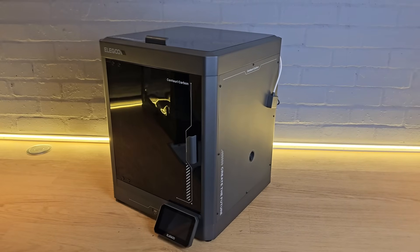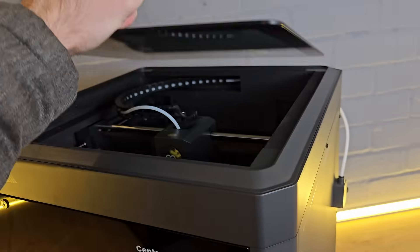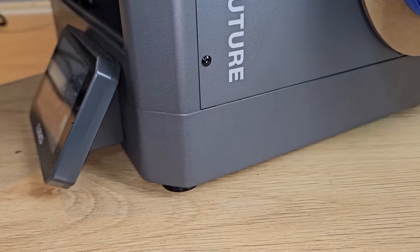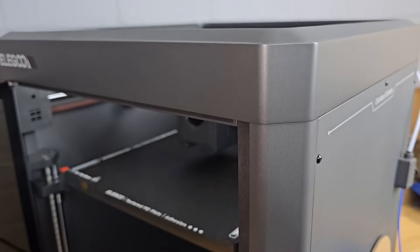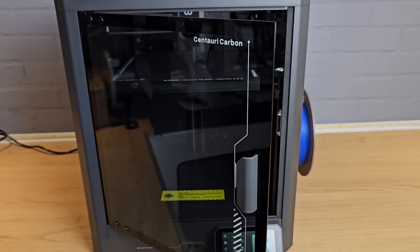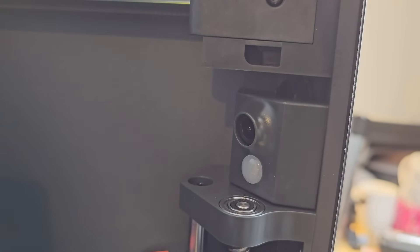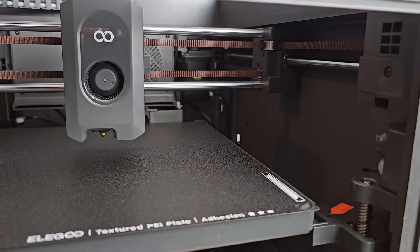So now we know it's safe, what do you get in terms of specification if you buy an Elegoo Centauri Carbon? You get high nozzle and bed temperatures, but high temperatures aren't that useful without an enclosure. The Centauri Carbon is enclosed with a removable glass top panel — not a hinged top panel, which I like. The frame is made from anodized aluminium extrusions with thin aluminium panels bolted on. The door's glass and it has resistance in the hinge so it doesn't swing open.